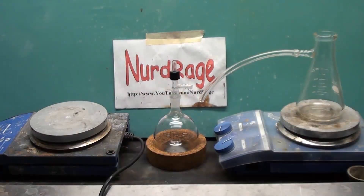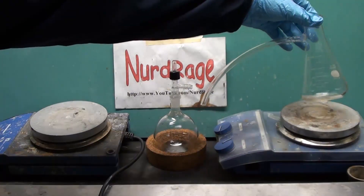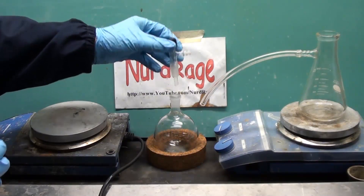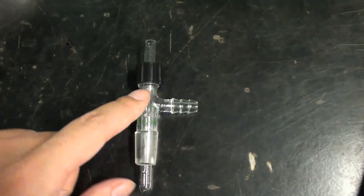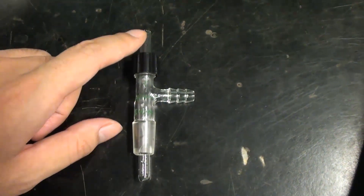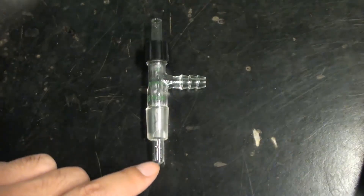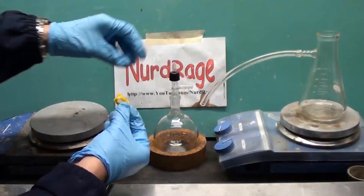First we need to set up our apparatus. This vacuum flask will serve as our hydrogen chloride gas generator. In the middle I have a round bottom flask that will catch any liquid that backflows. Gas can flow around the outer tube into the round bottom flask, then back out the inner tube. If any backflow occurs the liquid will go into the round bottom flask but will be unable to go into the generator. Let me attach that together.